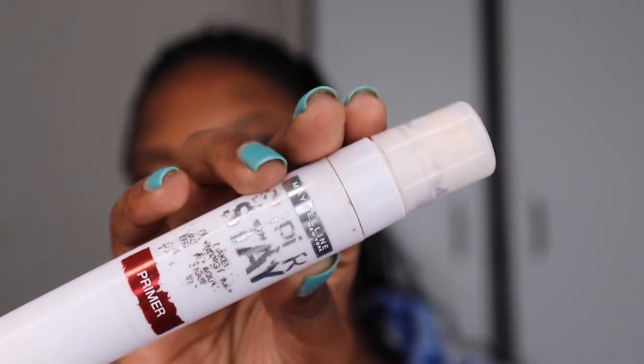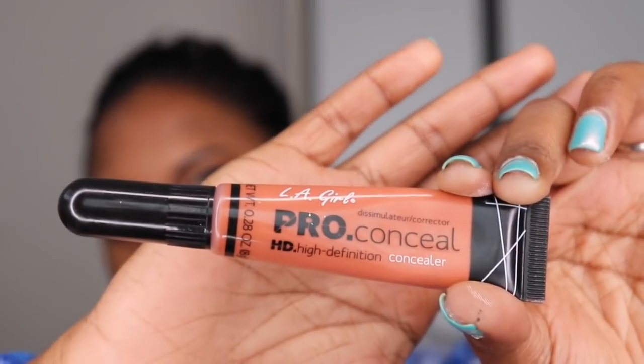Now to prime my face, I use this Maybelline primer. Then I'm using the LA Girl Pro Conceal to hide the darkness under my eyes, around my chin, and any spots on my face — so that when I apply my foundation all of them get hidden. I'm using a fluffy brush to just blend it all out.